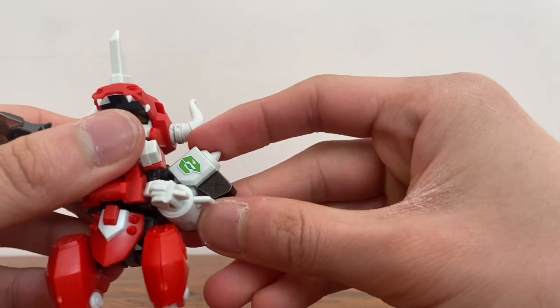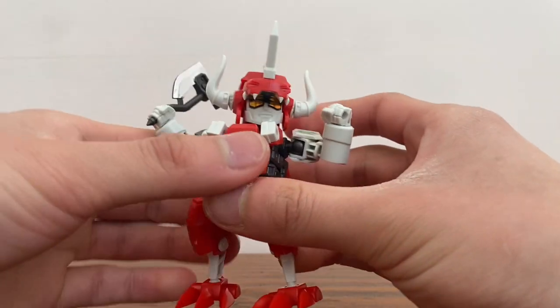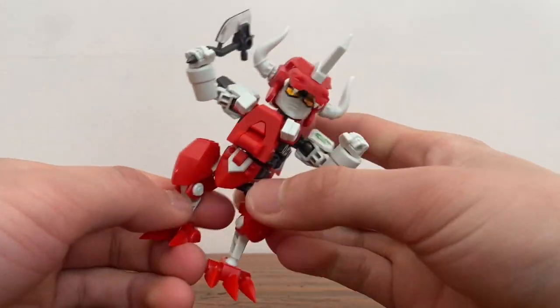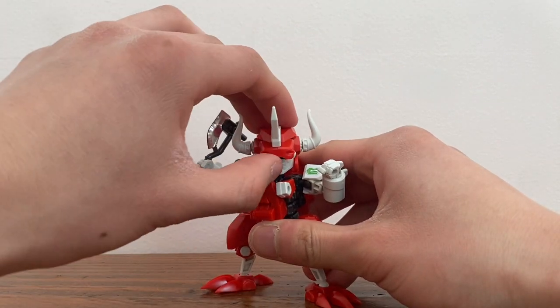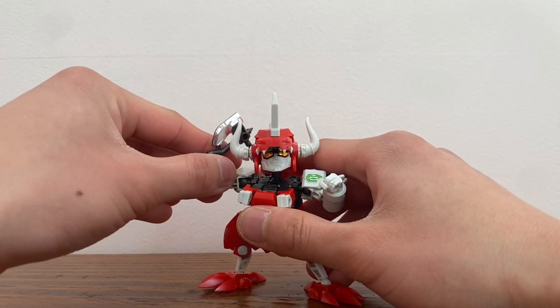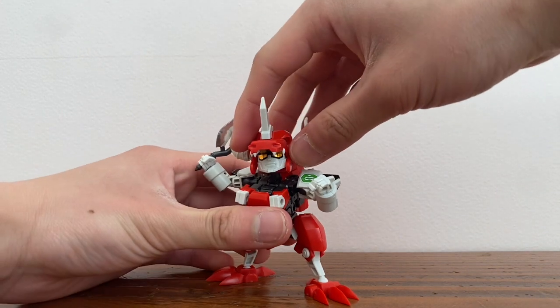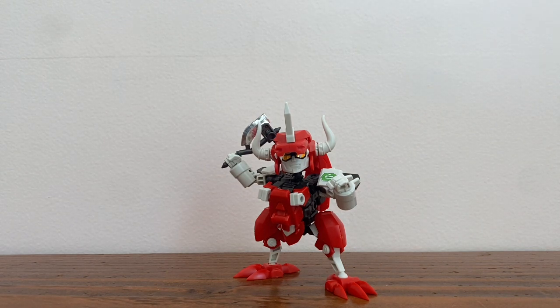He can also move the shoulders too. He has plenty of articulation for a small guy. It took me a little while to build, but it wasn't that bad. He feels much better than Gundam model kits, because these guys are made of ABS and Gundams are made with something else. So these guys do feel better than Gundams. I might want to get the other EvoRoid sets in the future — probably the Lion or something. That's it for today, guys — like, comment, and subscribe.